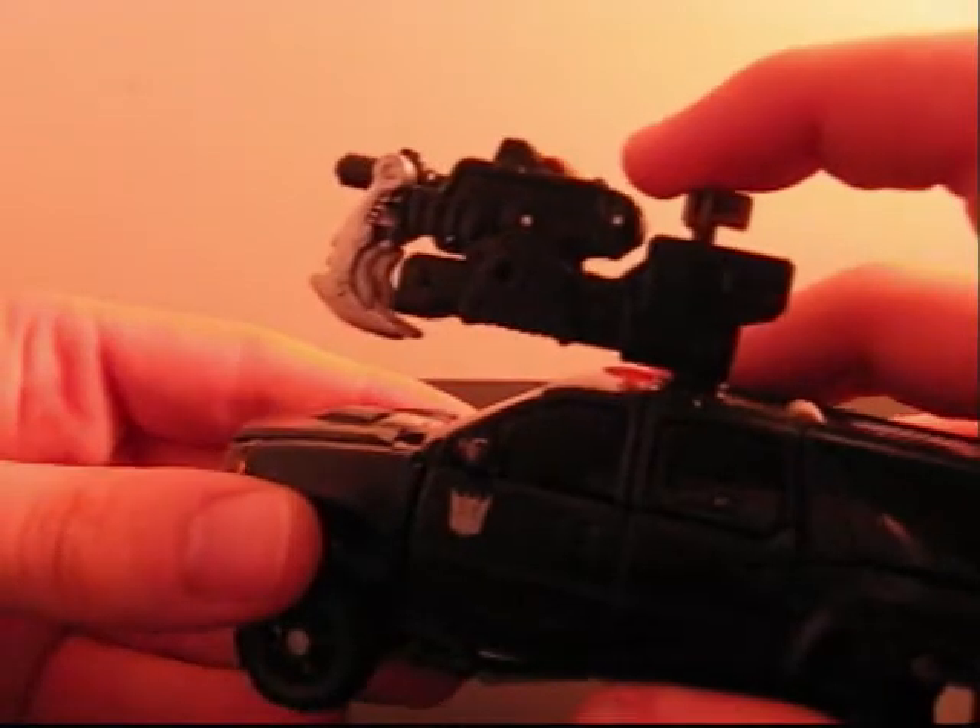The weapon's pretty cool — it's like this gun up here, and if you pull back on this, it becomes a claw.